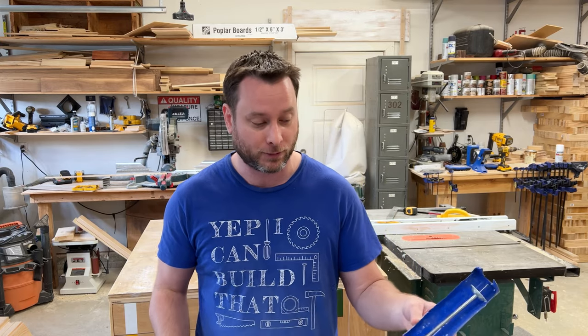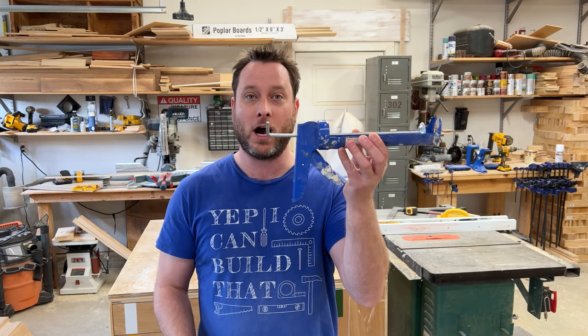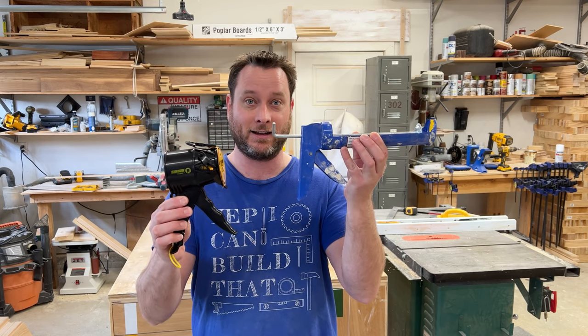Just to put it into perspective, this is a normal caulk gun and this is the Silly Gun — there's already a huge difference. If this is something you're interested in learning and want to know more about, stick around, we're about to get started.